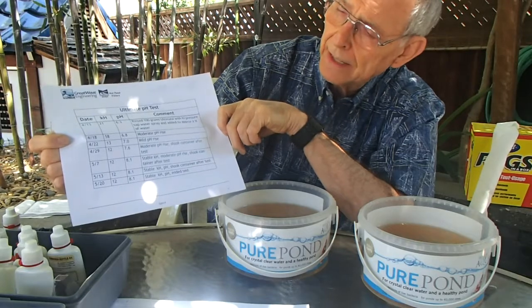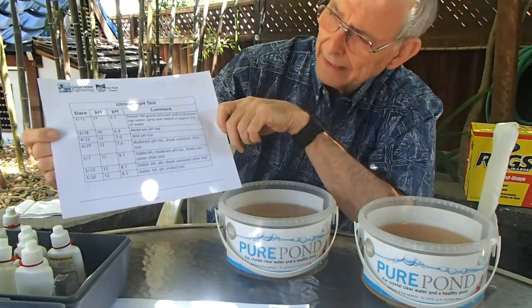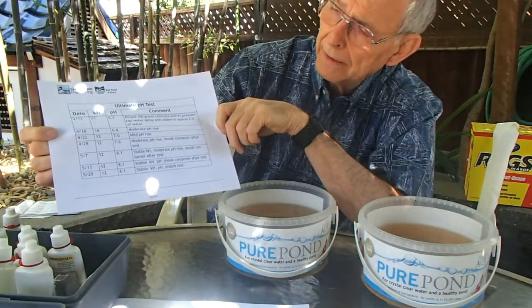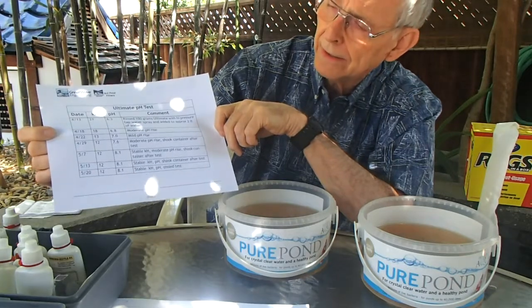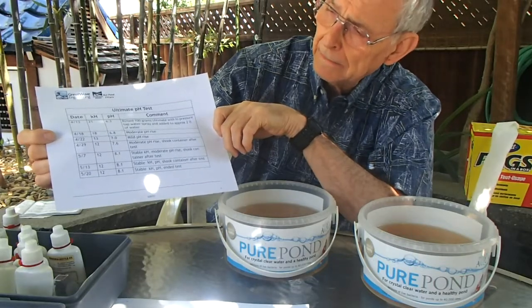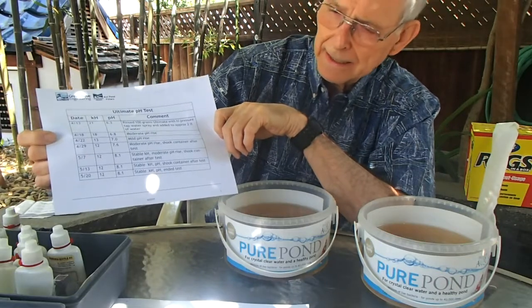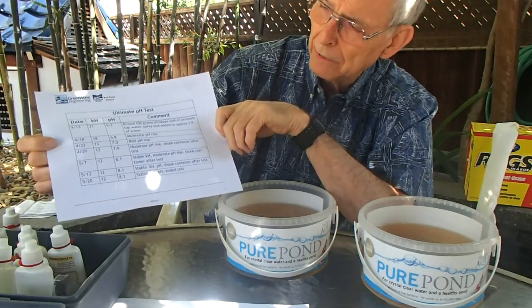But you've got to understand that this was just in static water — there was nothing else going on in there. In your tank, the activity of nitrification is going to tend to lower the pH a bit, and obviously you've got much more water. I had the presence of mind, after running this for about a week while the pH was going up, to wonder what would happen if we didn't have any media in the water at all. So I started a control test. Anyway, that's what happened with the Ultimate. You could conclude from that that yes, it does raise the pH. However, the more interesting thing is it appeared to lower the KH. It's not adding carbonate or buffer into the water, and therefore I don't think it would have any appreciable effect on your pH.